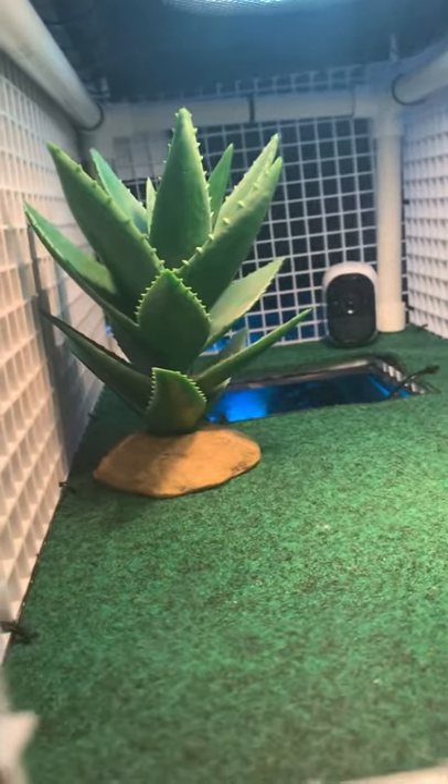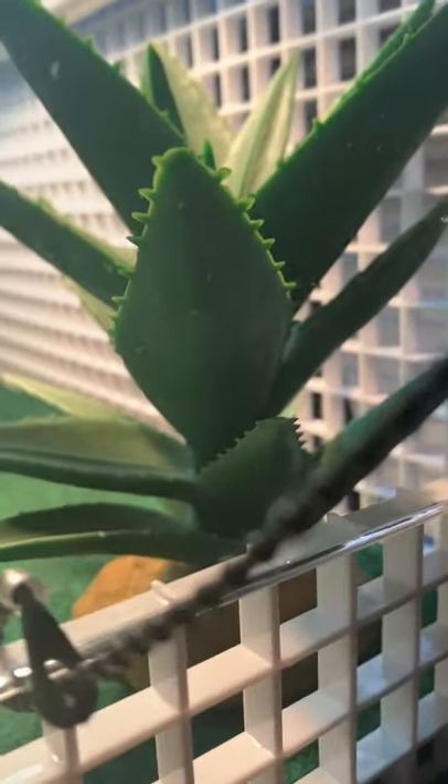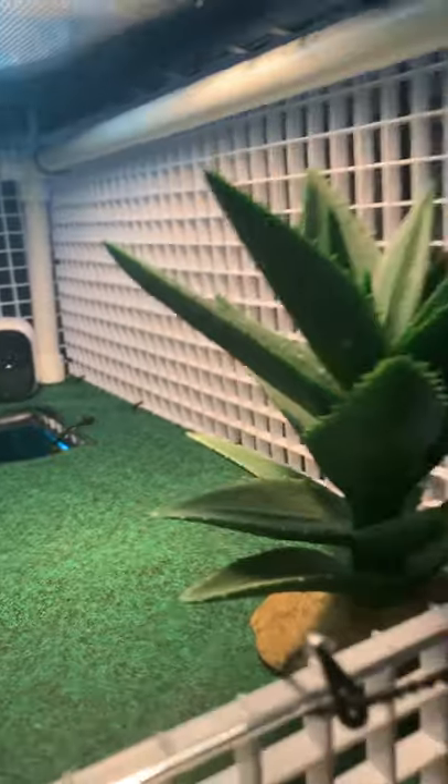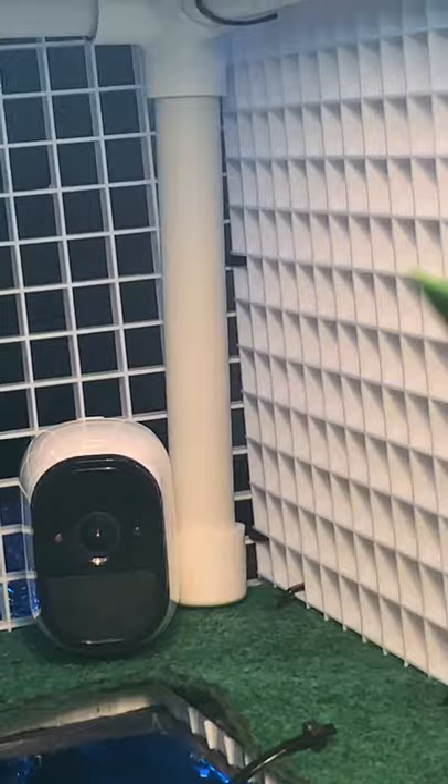It's a lot of zip ties but it doesn't look bad at all in my opinion. I also added an acrylic window so I can get easy access — just stick my hand in there if I need to adjust things. I have some fake aloe vera plants in there; they're very sturdy so I don't have to worry about my turtle biting them. I also used half-inch PVC pipe to give it extra support, so if the top does cave in, it will fall on the PVC and I don't have to worry about any accidents.